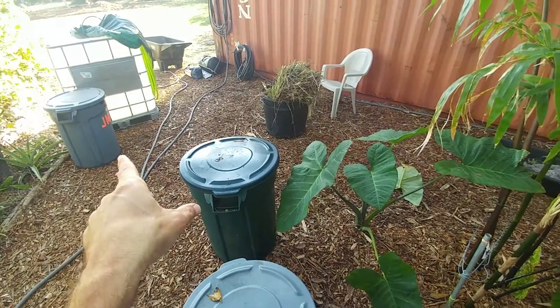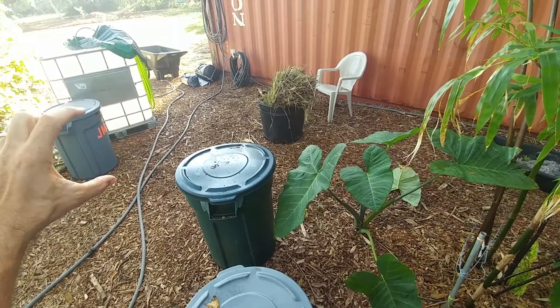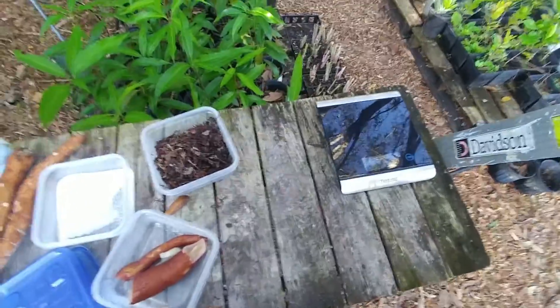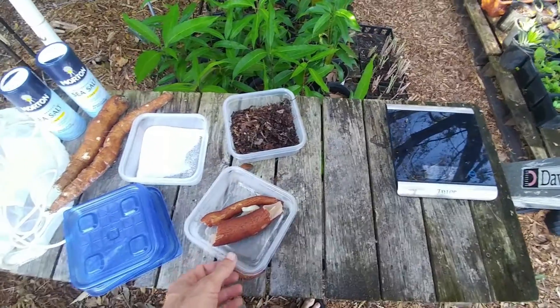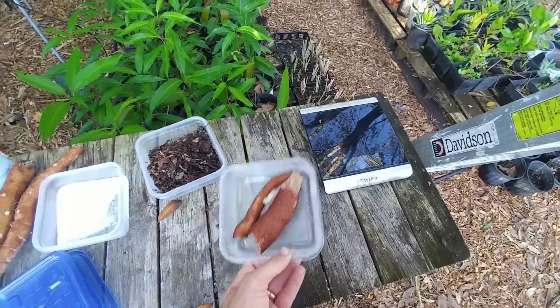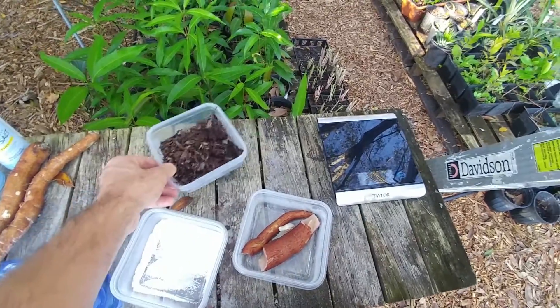The recipe I'm doing is for approximately 25 gallons — that's a 32-gallon container and I've got about 25 gallons in there. The ratios, based on my calculation from the book, are 0.4 pounds of cassava, which I've already weighed up, 0.2 pounds of sea salt, and 0.2 pounds of leaf mold.